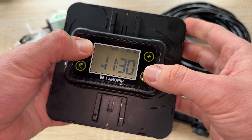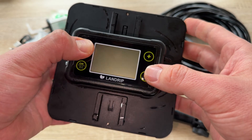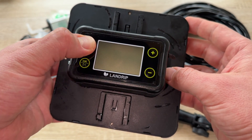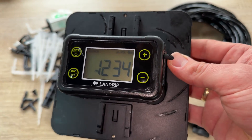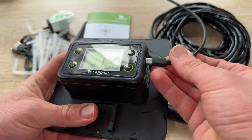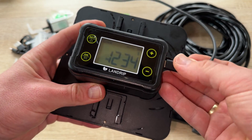Of course you can also use a USB cable — plug it into the device and perform USB charging. Just take the USB-C cable, plug it in, and the job's done. No problem.